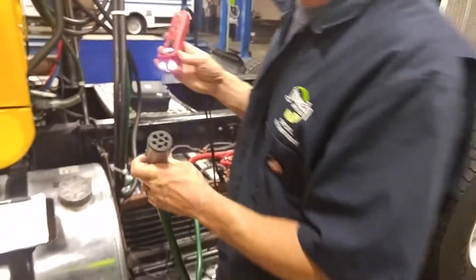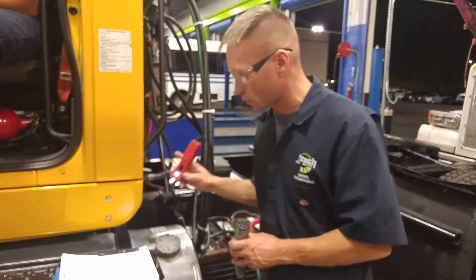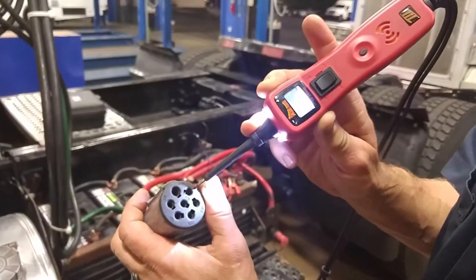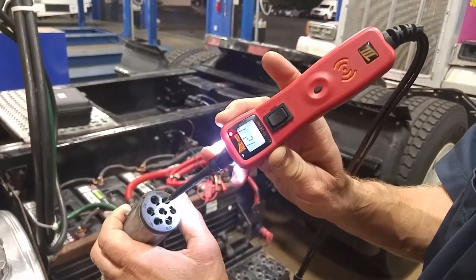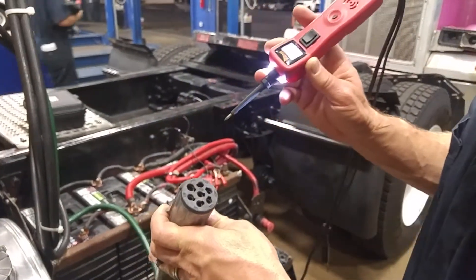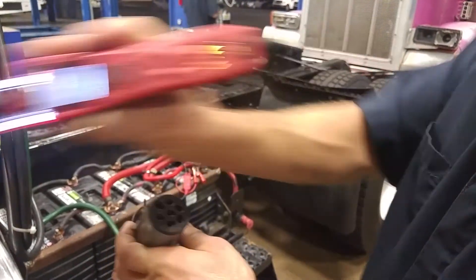I've got an assistant up in the cab of the truck. Next we're going to the ground connector, right here, and that one is for left-hand clearance marker lights. It shows we have 12.1 volts. We're going to turn on the left-hand turn signal, please. You can see on the truck the left-hand turn signal is on.